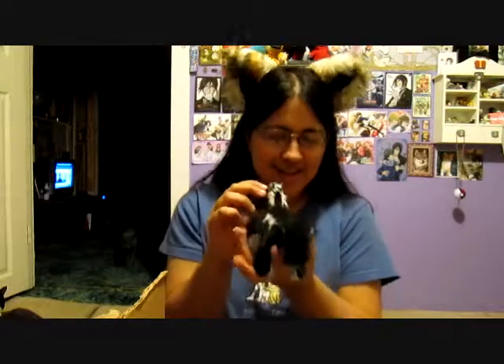Hey guys, gonna show you another plushie. I don't even remember what number I was on or what I was doing with all my plushies, but this plushie was one of the first ones that I've done — and you could probably be able to tell that. So yeah, my skunk plushie.